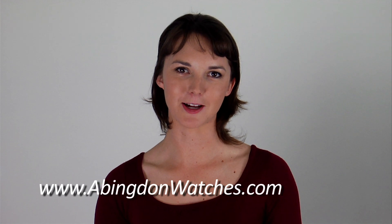My name is Chelsea Welch with Abingdon Watches. I am wearing the Amelia in black, and you can see all of our models at www.abingdonwatches.com.